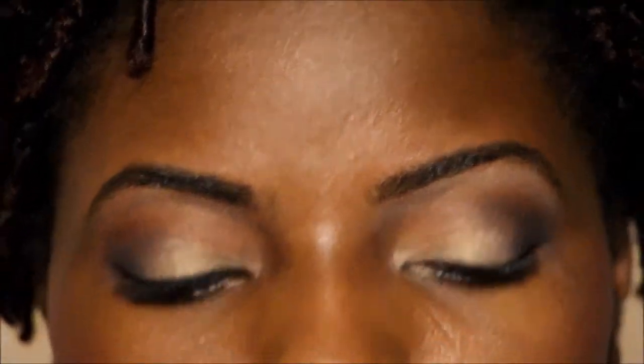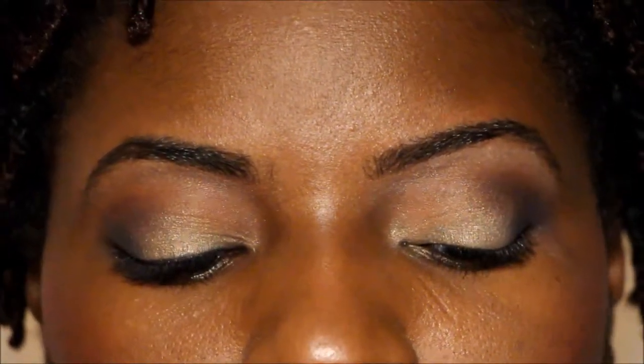And that is my finished eyeshadow look! Now I'm going in with my Eye Studio liner, using my brush to lay my liner down — nothing too dramatic.